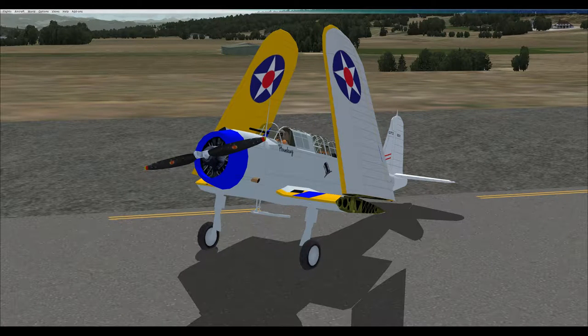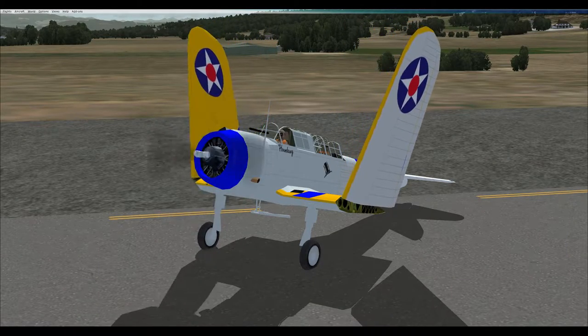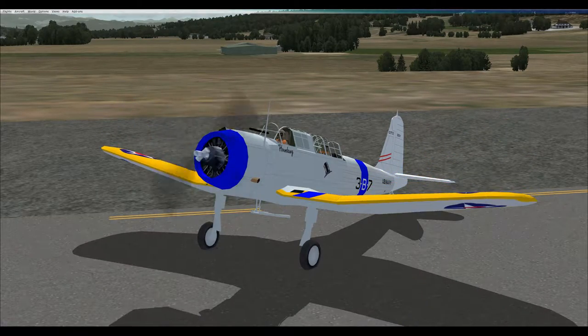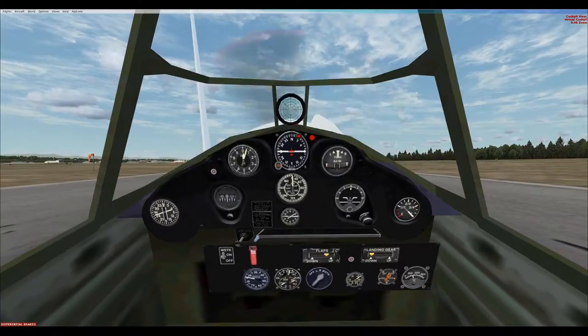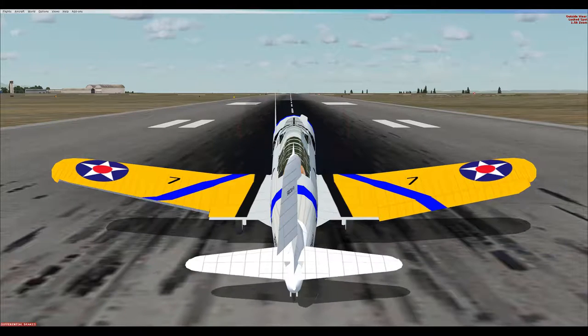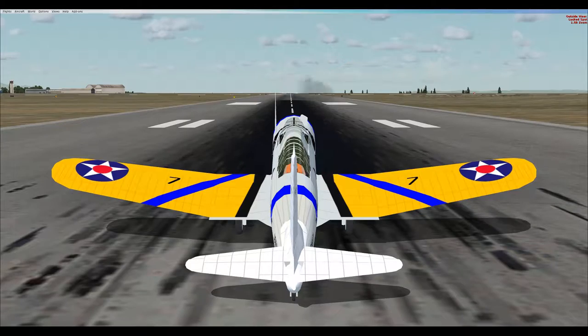Clear prop. Radio check, 1-2-3, 3-2-1, radio check. The tower has cleared us for takeoff and traffic looks clear. The controls are free.